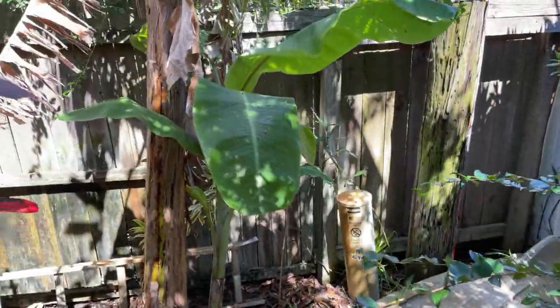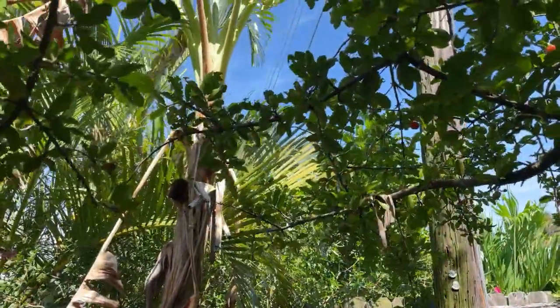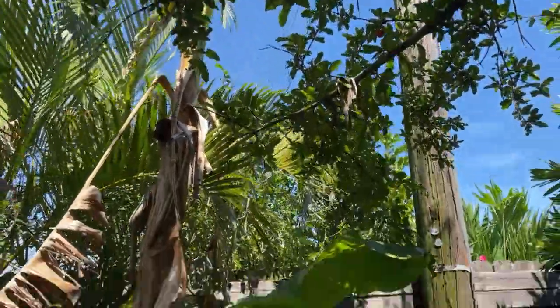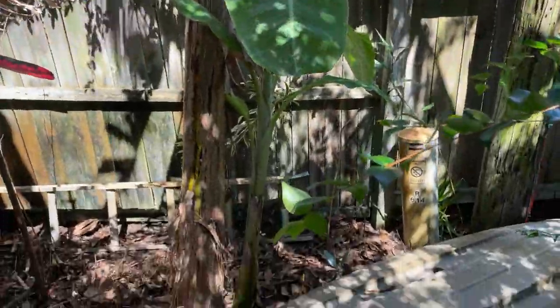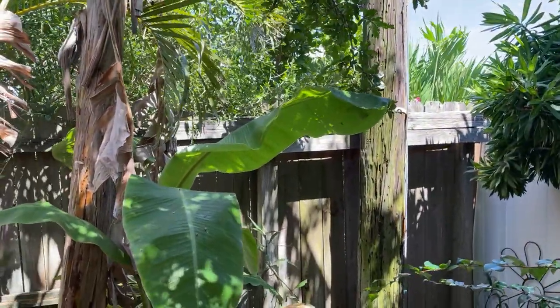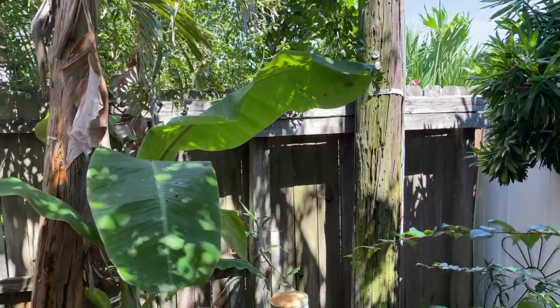Here's another one — this one is in a pretty dangerous position, but I think I can tolerate it. I plan on capturing every pup. I've already gotten two pups off of this thing and it's got a pretty decent-sized one. I probably shouldn't have let it grow that long, but let's go ahead and harvest it.